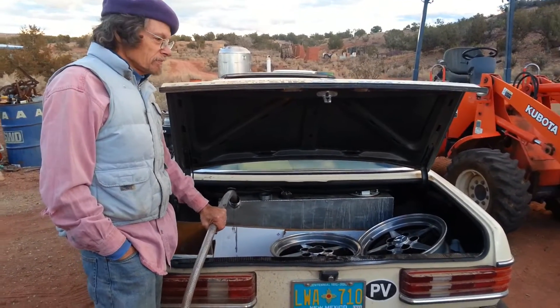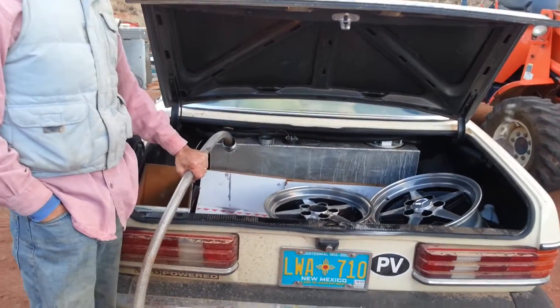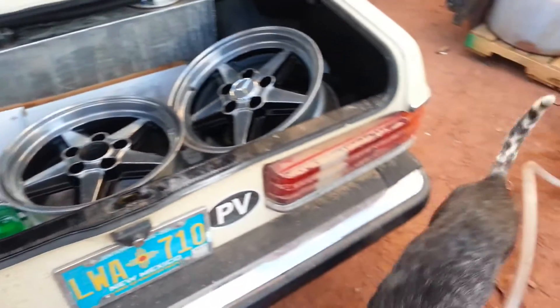We put some oil in Alan's car last week and it turned out it had missed the filter on the way in, so it's filthy. We're pulling the oil out of here — it comes out of this, out of the tank.